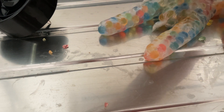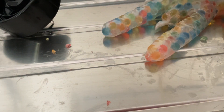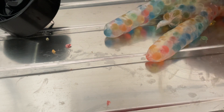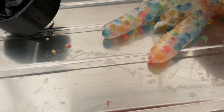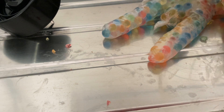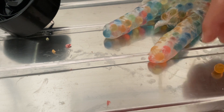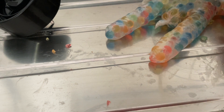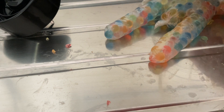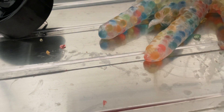Here we go. There's still a lot left to go. Where did the split go hard?